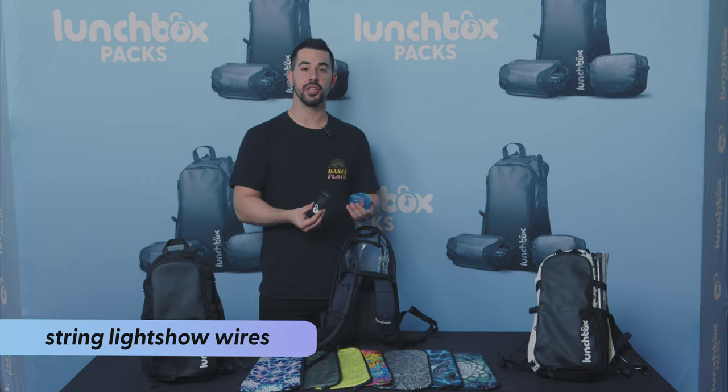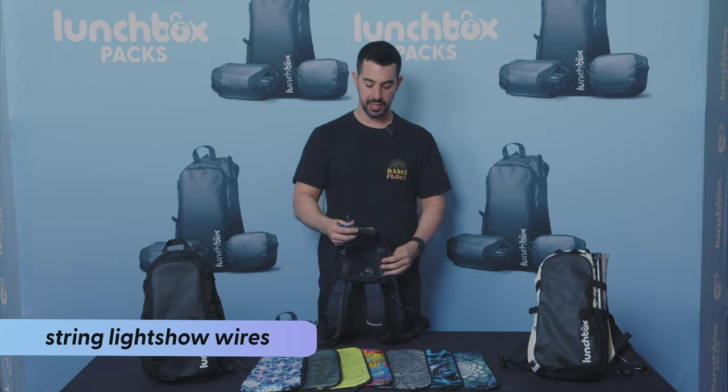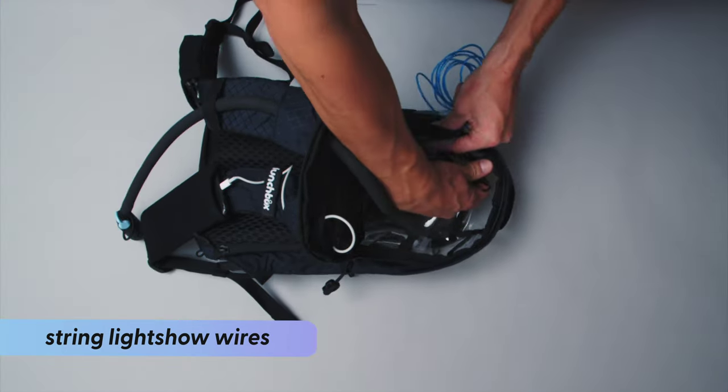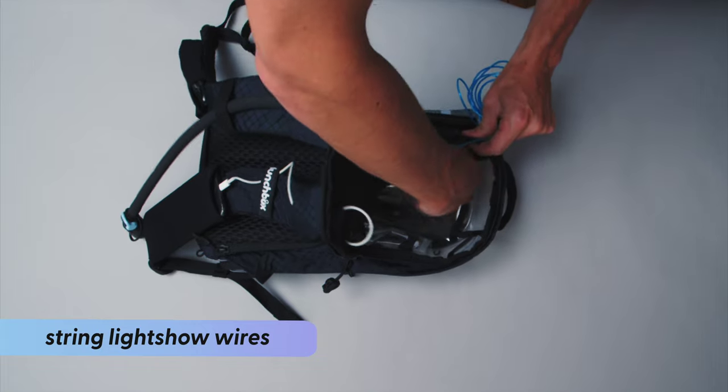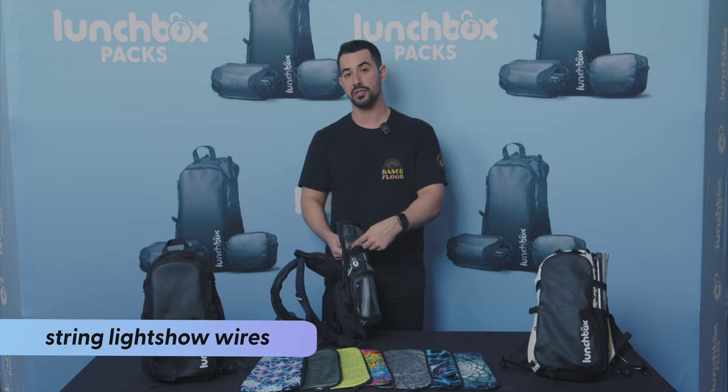Now I'm going to show you how to string your light show wires. Step one is taking the battery pack and putting it in the side pocket of the top compartment — make sure the button is on the outside so you can easily press it to turn it on.